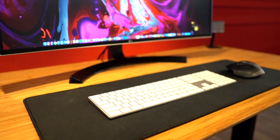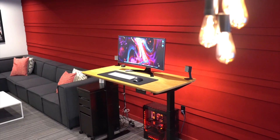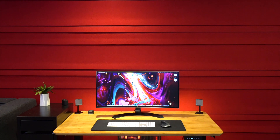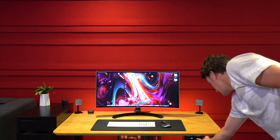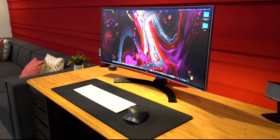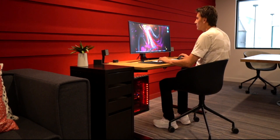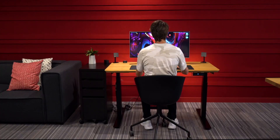Hey, what's up YouTube, Tony here. In today's video I wanted to show you guys my brand new standing desk. Here it is — with just the press of a button I can take my entire workflow to new heights, literally. This is going to change the game for producing content.